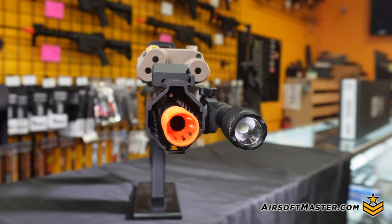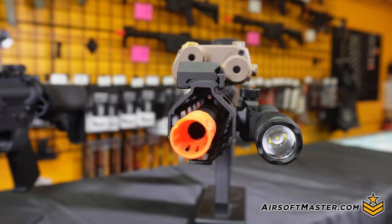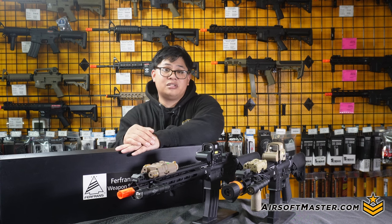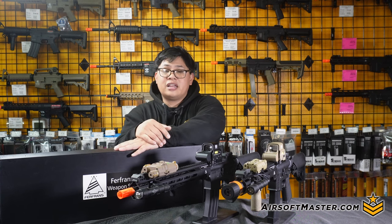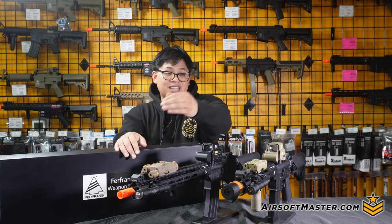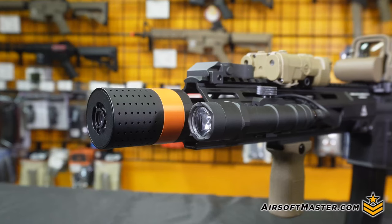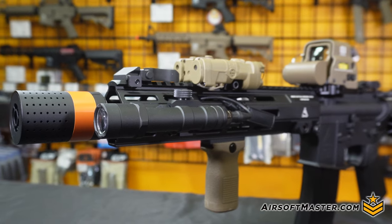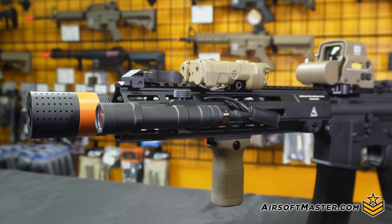Starting off with your barrels — you'll notice on the outer barrels between these guns you're going to have a 14mm counter-clockwise thread, and of course the federally mandated orange tip. But the best part is if you want to put on a tracer unit like we did, which is mainly the Furfrans diffuser tracer unit, you're able to do so since this is 14mm counter-clockwise threading. And of course it's a metal outer barrel as well.